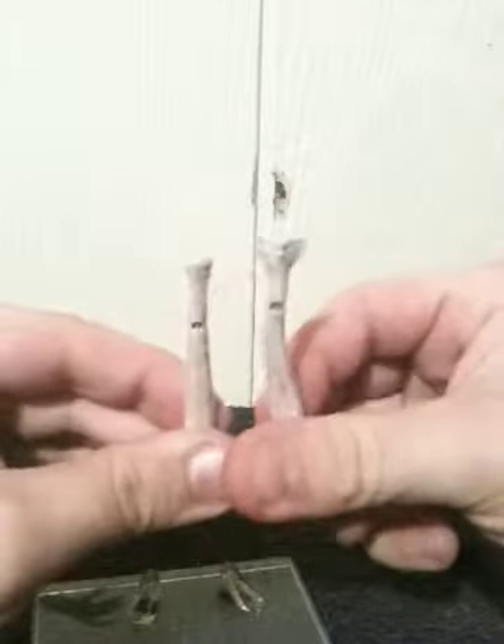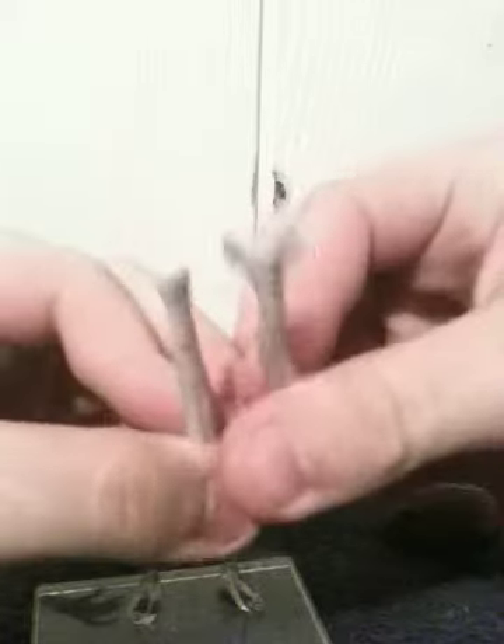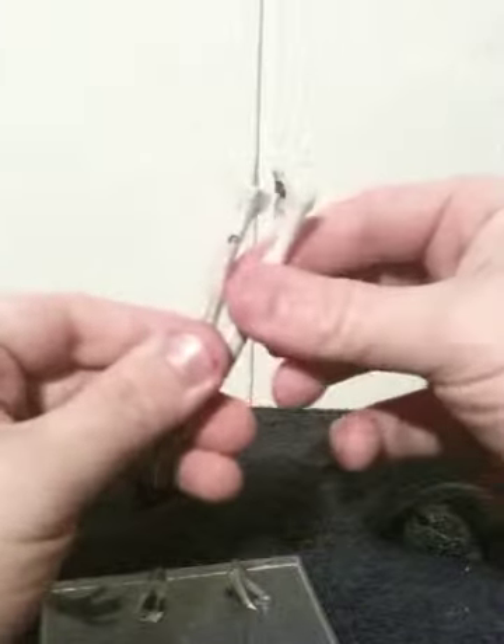It also comes with two of these hammerpedes — two different versions of the hammerpede, as you can clearly see. Each one is kind of a soft rubber and each one does have a little bendable wire in them, so you can actually pose these little creatures. I thought it was pretty cool to actually include these little hammerpedes.